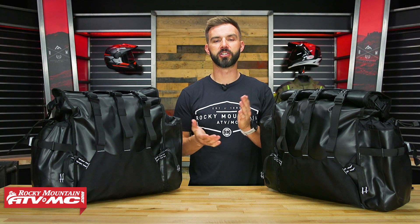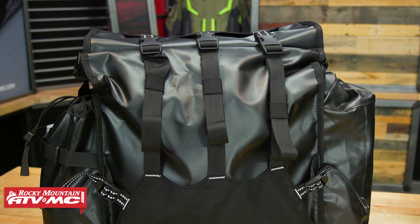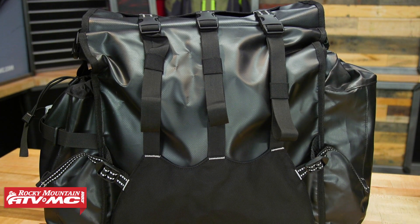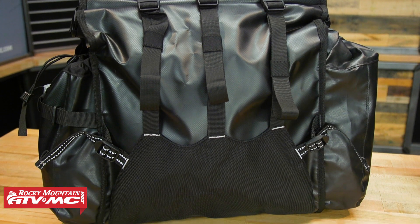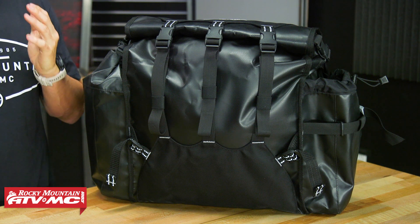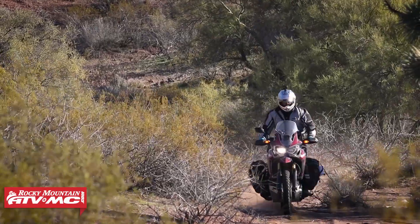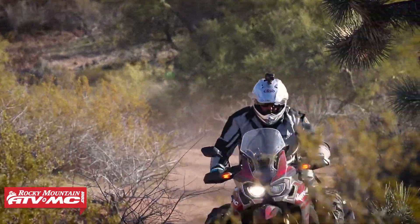Hey, what's going on everyone? This is Chase here at Rocky Mountain ATVMC. Thank you so much for checking into the Rocky Mountain YouTube channel. Today we have the Round the World Soft Pannier Bag from Giant Loop. If you are looking for a ton of storage capacity and really good durability, this is a set of pannier bags that you could be very interested in — I'm talking over 90 plus liters of storage. We're going to go through and show you how these are built and what makes these pretty unique. We've actually used these on adventure rides here at Rocky Mountain, so we do have experience using these, and they're a great set of panniers.